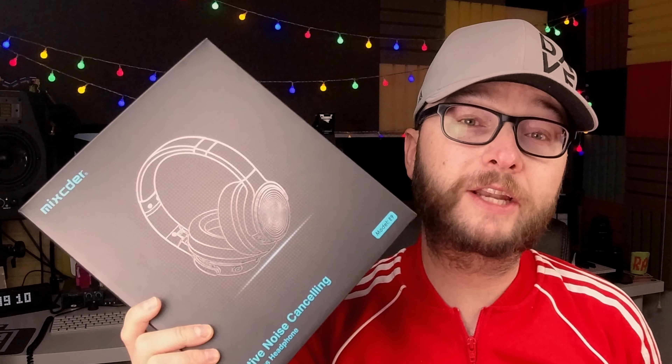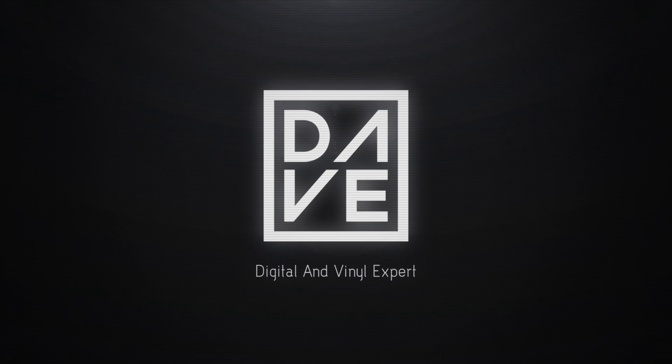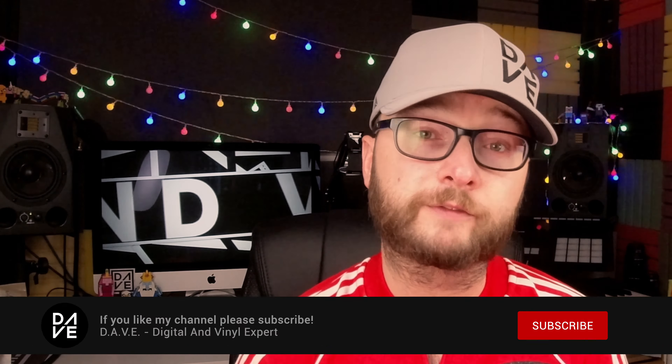Hi, Dave here, and in this video I'm going to be reviewing the Mixta E9 noise cancellation headphones. Let's go and check it out. Just before we get into the review, I want to make a disclaimer that Mixta reached out to me to ask me to review their E9 headphones. I said yes, and I do get to keep the headphones afterwards, but all the opinions are my own — I'm not influenced in any way, so I will tell you the pros and the cons.